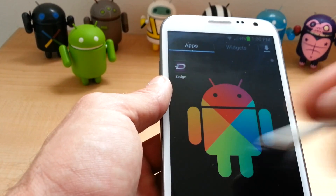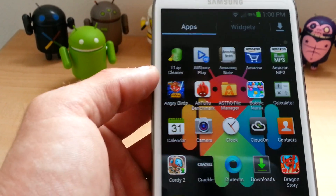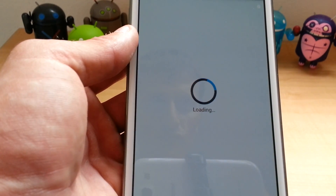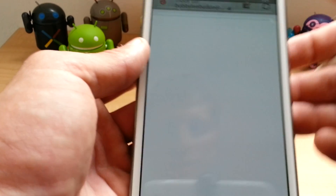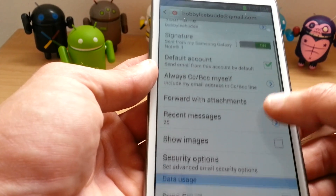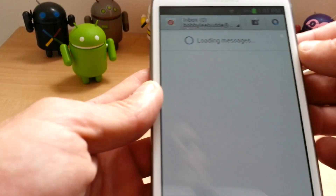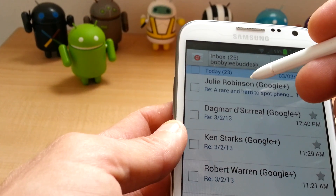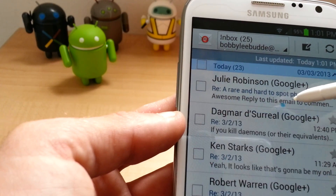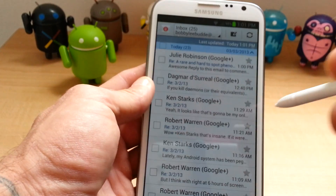Does the same when you're in email. But not Gmail — it doesn't do it with Gmail. It only does it with the stock email app. Wait for it to load. Oh, I have sync disabled. I should have checked that before I started the video. Okay, so now let me sync this real quick. So when you hold over the email, let it finish, it'll give you a brief summary of what the email is.